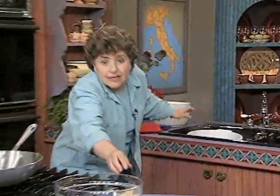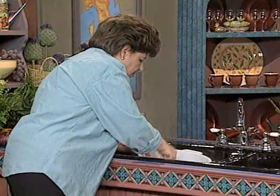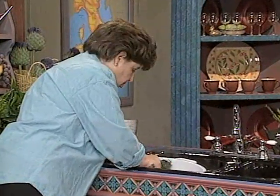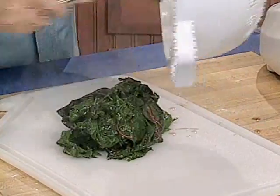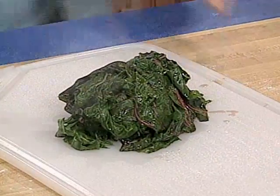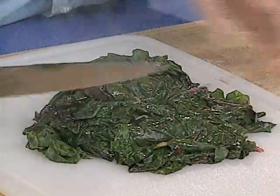Press on the Swiss chard with a spoon to get all that excess water out. That was about 1¾ pounds of Swiss chard. If you didn't want to use Swiss chard, you could use spinach — that would be nice as well. Take it out onto a board and then take a knife and just coarsely chop it up.